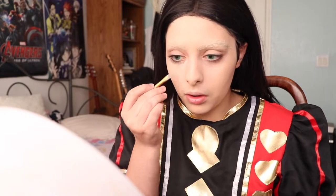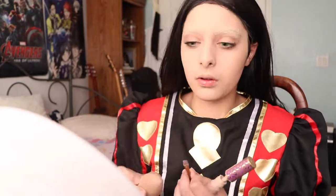Now with my Tarte Shape Tape Concealer — aka the most basic concealer on the market — I'm just covering my under eyes to get rid of dark circles, because college students obviously don't get any sleep.